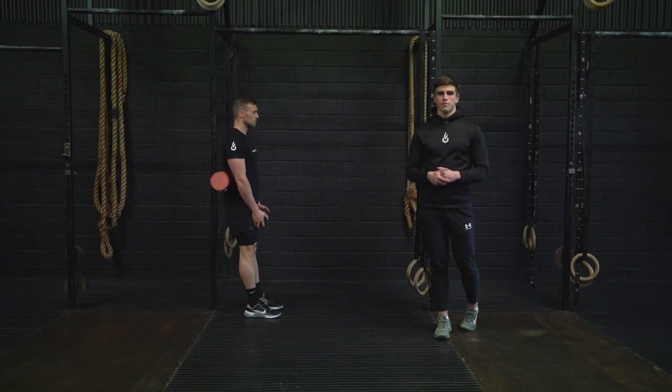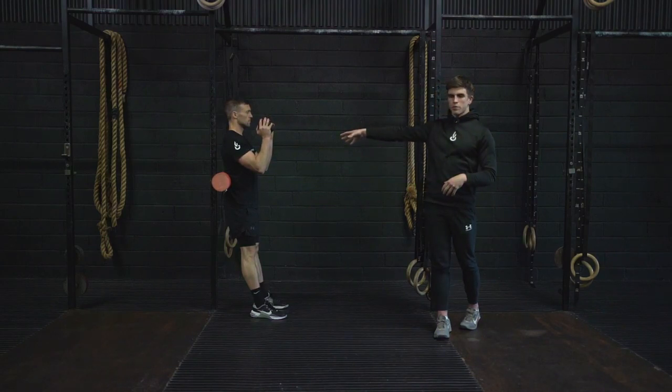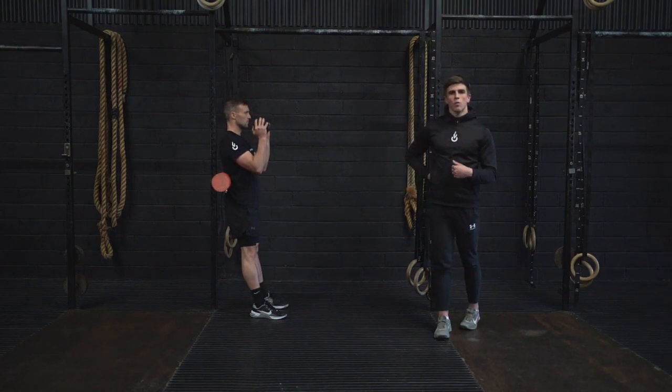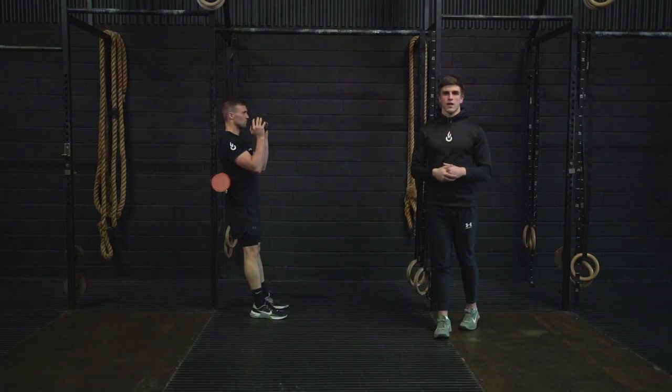This is the Goblet Hack Squat. Holding on to a dumbbell or kettlebell, we're going to establish our hack squat position. This is going to be a foam roller starting on your lower back against a wall or an upright surface, feet slightly in front of the hip in your squat stance.